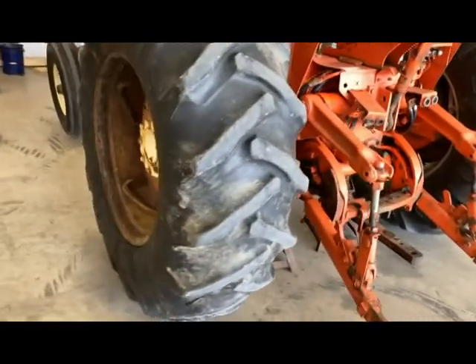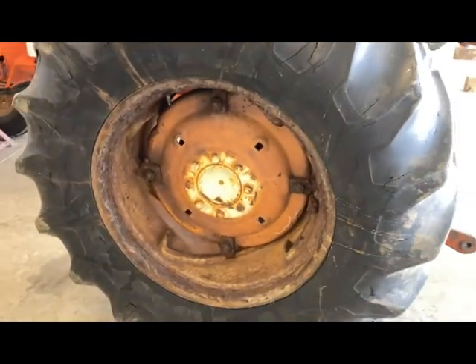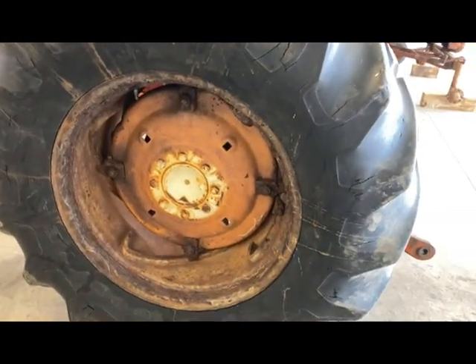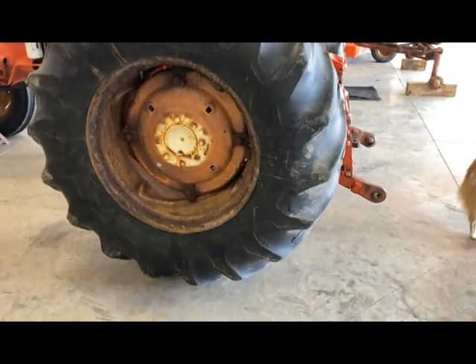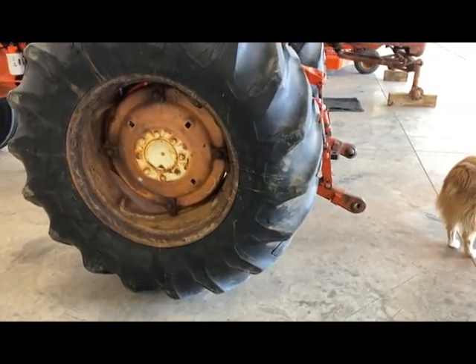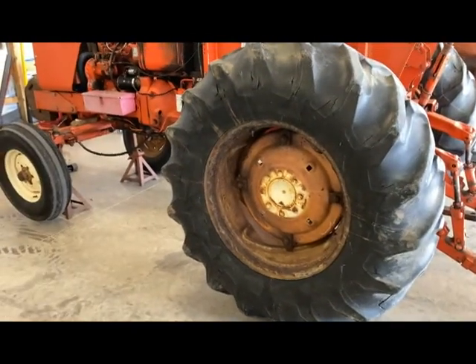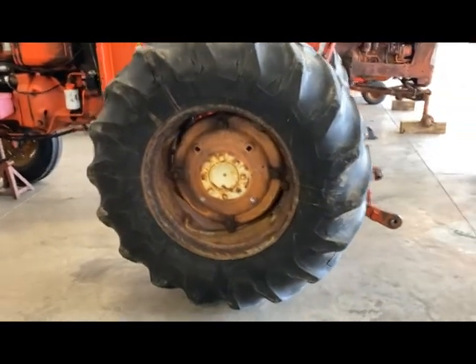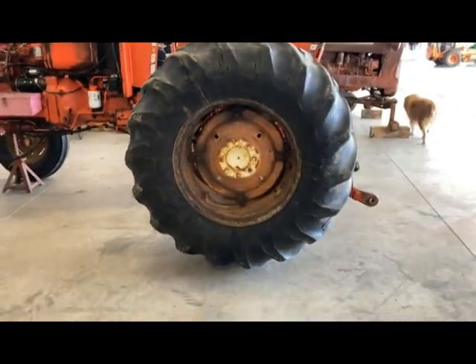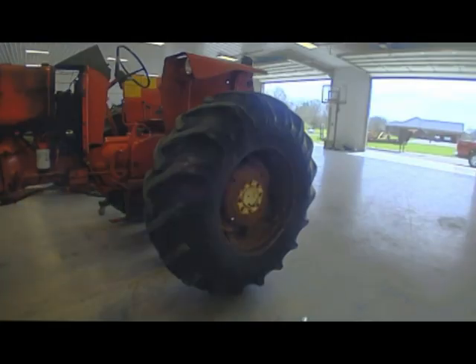This left side rim is the one that's shot — it's been leaking a little bit, and it feels like it's got more ballast in it than the right. So I'm going to take it off first and we'll go from there. I'm going to flip over to the time lapse camera and just zip these off, and we'll grab the skid steer once we get them off to move them around.